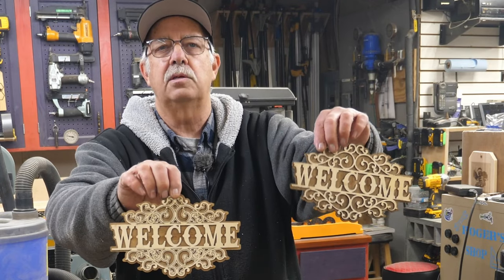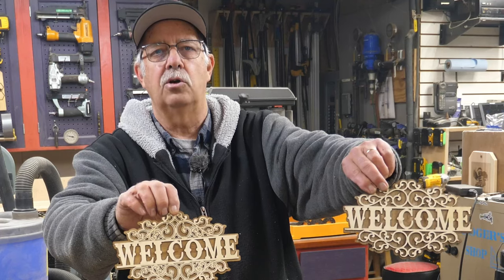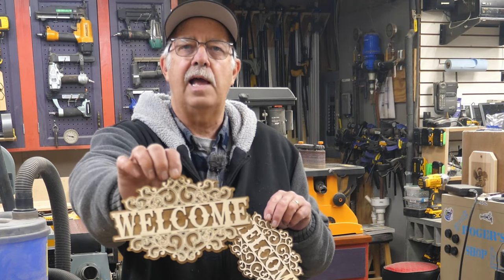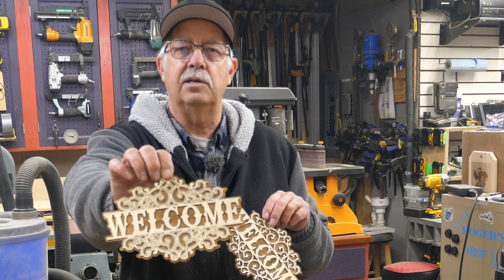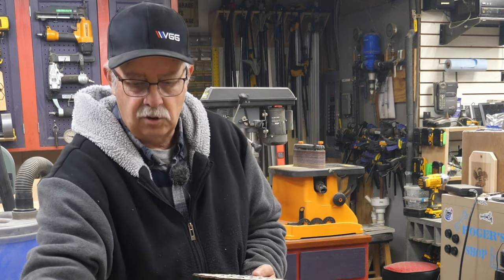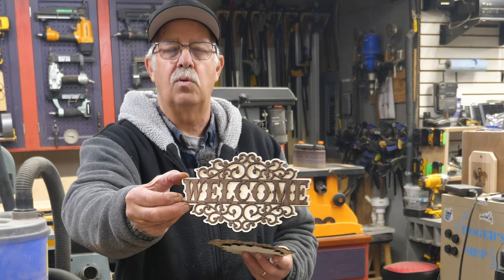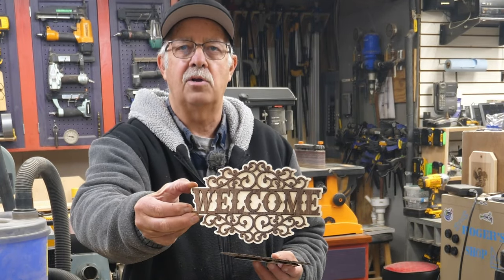One is strictly laser cut — that's this one here — it has a lattice look to it. And this one here has the lattice and some laser engraved lines. Both of these options will be available. And you can reverse the look if you like — this is a lattice one with dark on white instead of white on dark.